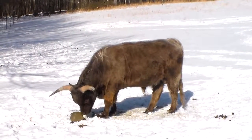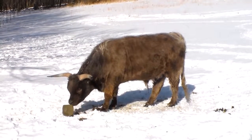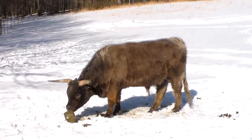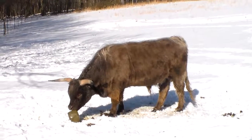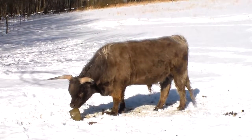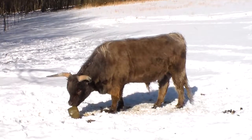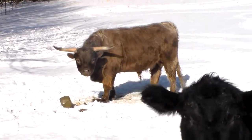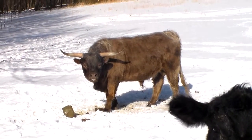This is a dun colored Scottish Highland bull. Because he's dun, he'll throw any color calf that's common to the Scottish Highland breed. We bred him to a red Scottish Highland cow and they had a black calf just out here.